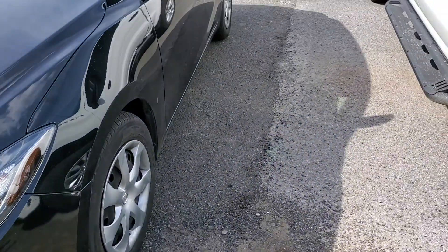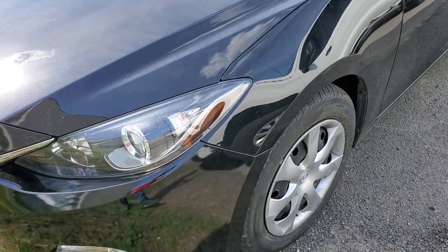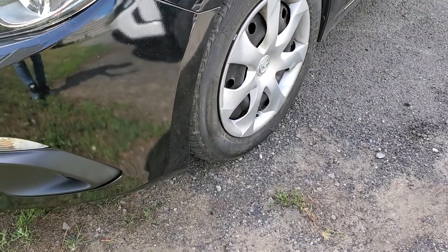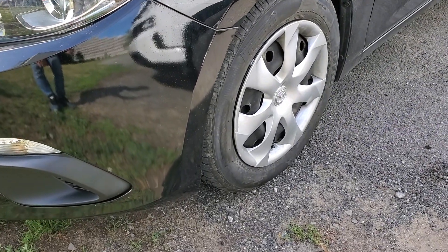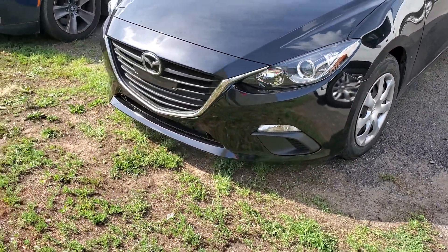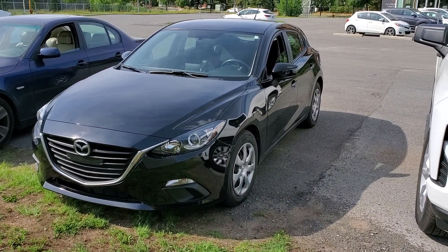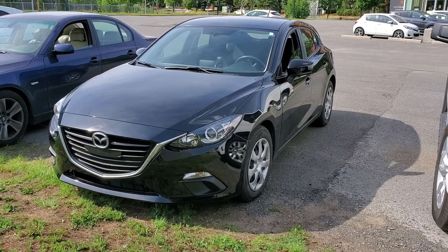Look at the reflection of the white car in the background — you can see how it differs across panels. Anyway, this has been Sinan from CarInspected, and that was a paint thickness verification test on this 2016 Mazda 3. Thank you for watching.